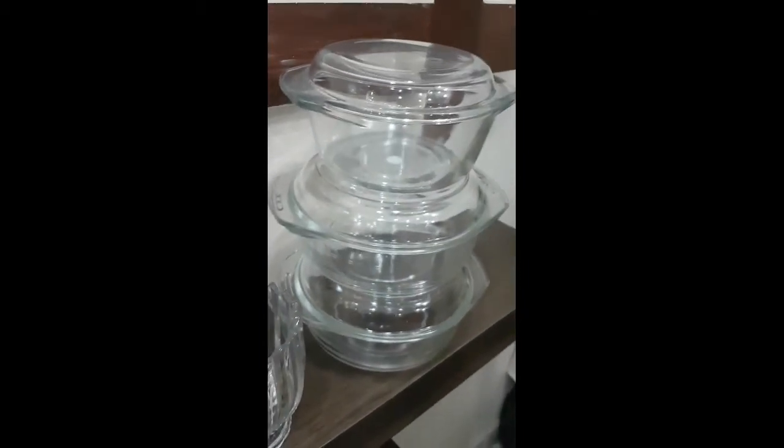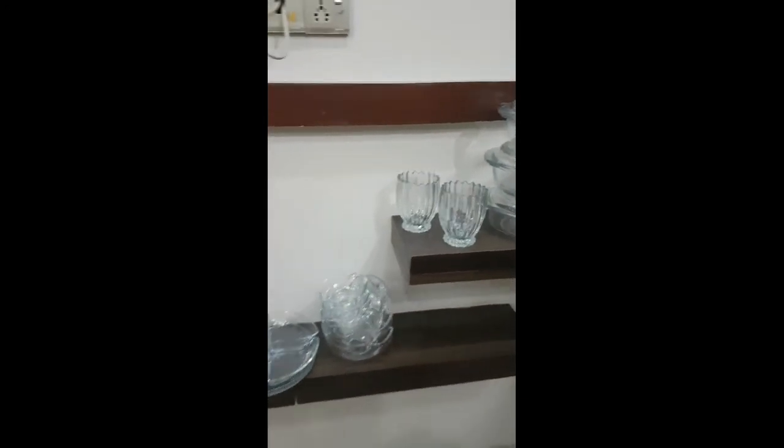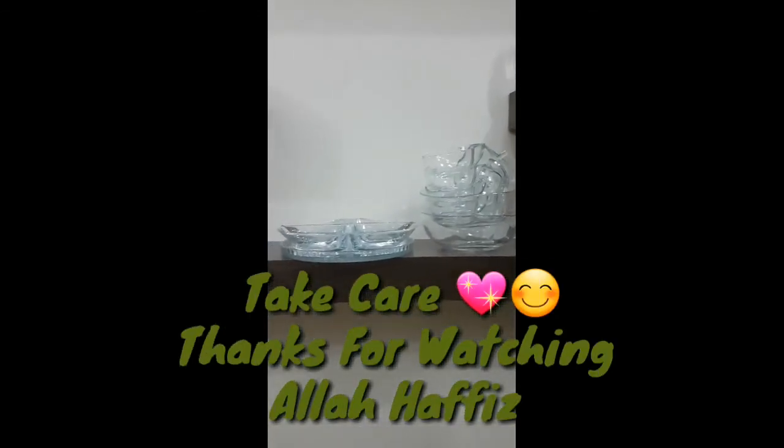If you like the video, please like, share, and comment on what I have shared with you. Don't forget to subscribe and share my channel and take care of my channel.